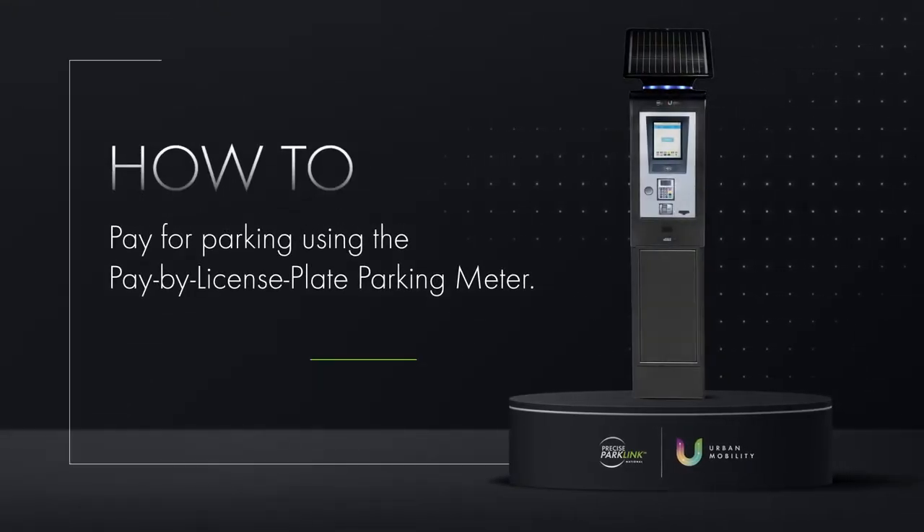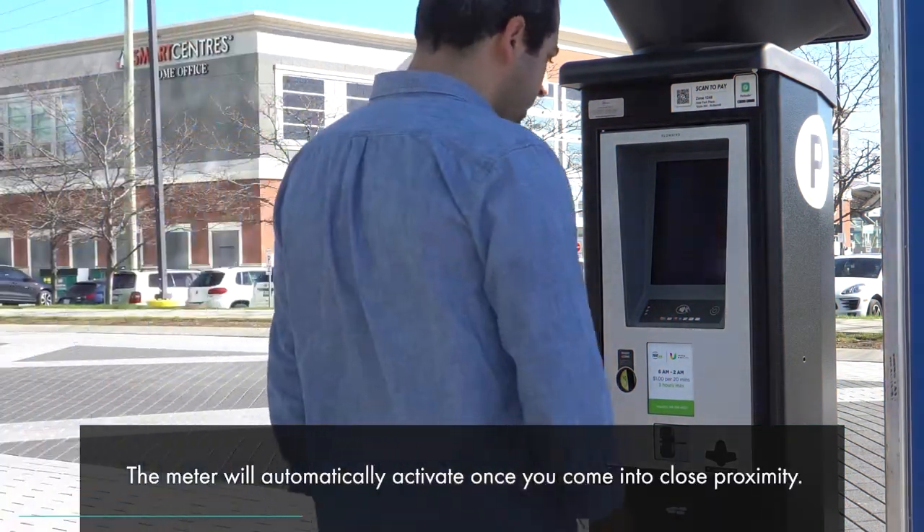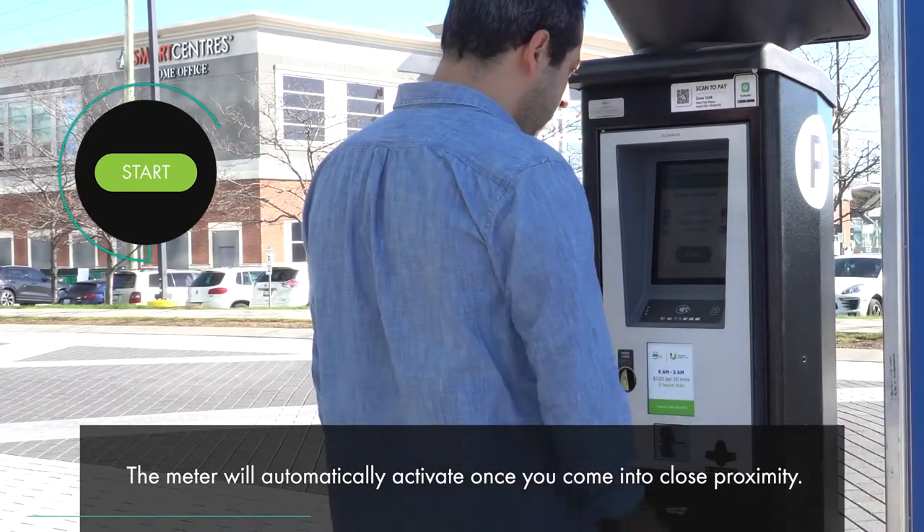How to pay for parking using the Calais S5 Pay-By-License-Plate Parking Meter. The parking meter will automatically activate once you come into close proximity.